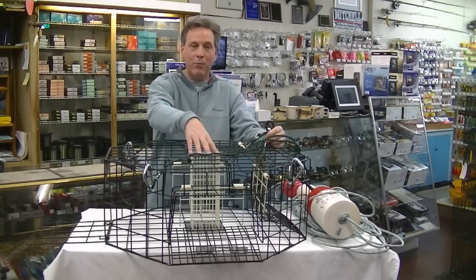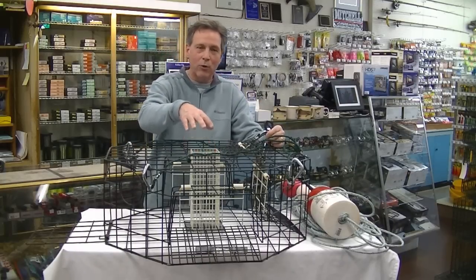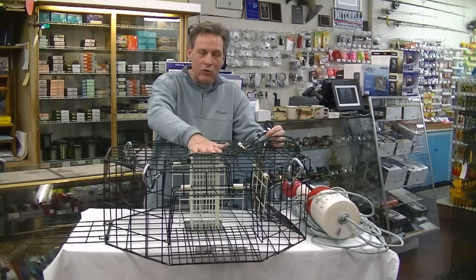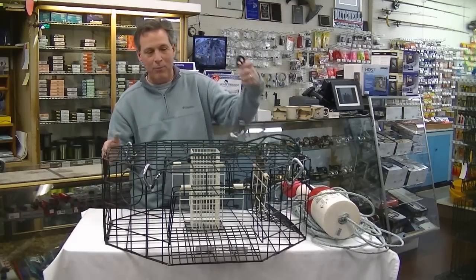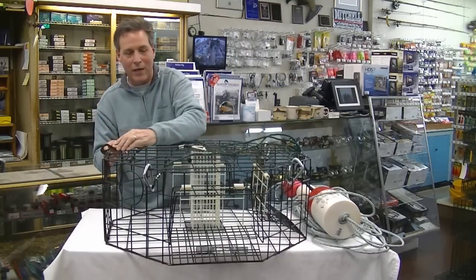Another thing is this bait box built in right in the center so you can put your fish parts or your chicken right in this area. It's nice that it's built in right there and you can just shut everything up with one easy latch, just like that.